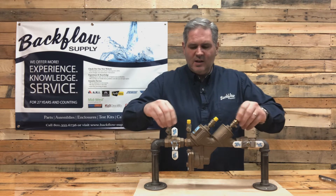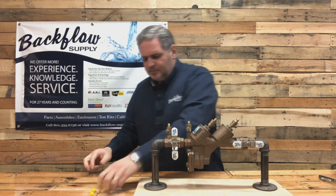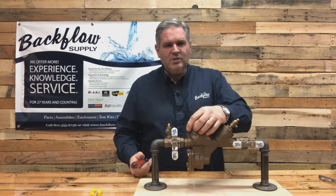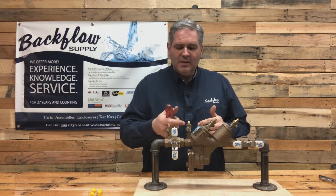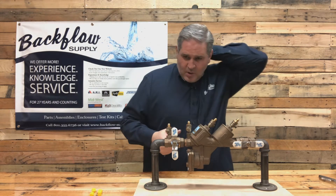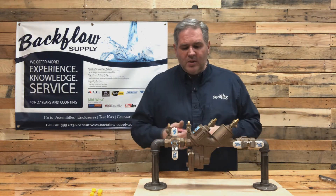These are just dust covers on the top of the test cocks - they are not critical, so if you lose one it's not a big deal. The test cocks have a screwdriver slot that goes across them. If it's going across it, it's off. If it's anywhere off of that 90-degree mark, then it is part way open or all the way open.